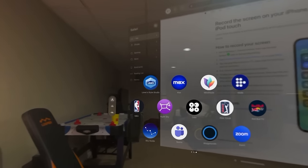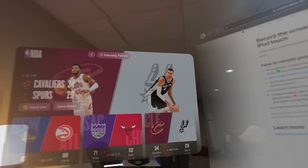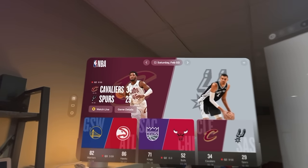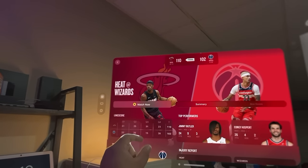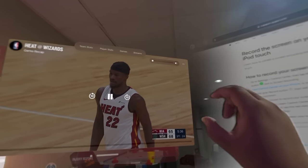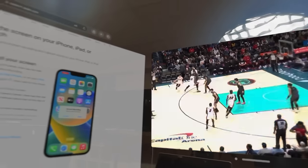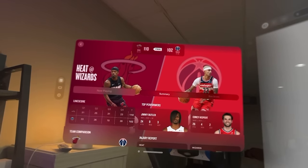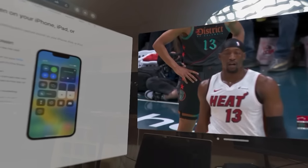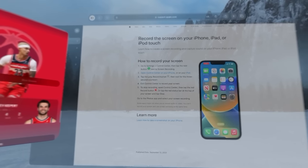I have the NBA and League Pass. I can bring that over here, and if I wanted to, I could turn my head and look at stuff. Now I have an entire separate window. I'll just turn the volume down so I don't run into any issues on YouTube. Now I can have a screen here with what's going on with the game, another screen here with whatever I'm looking up on Safari, and I still have the app over here.